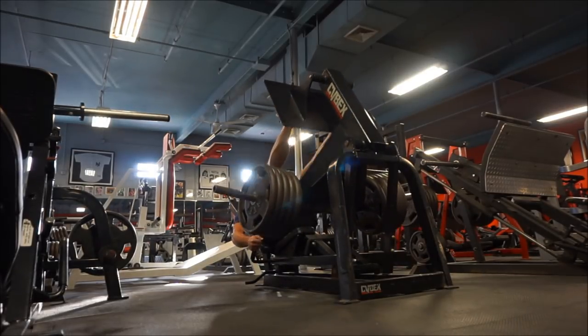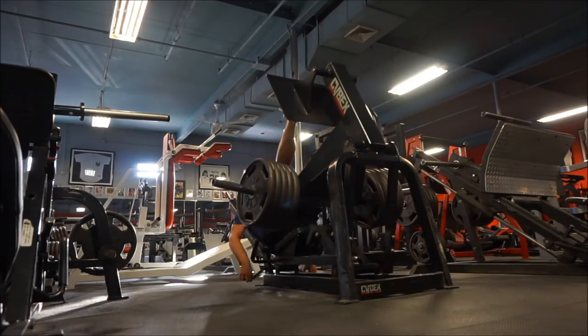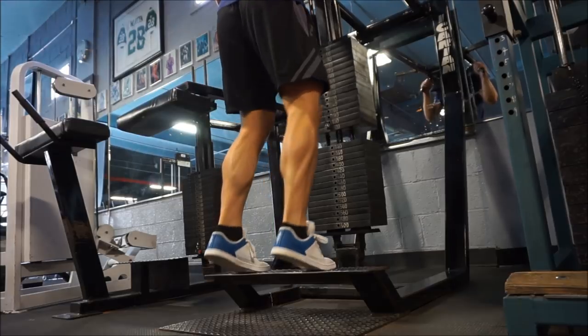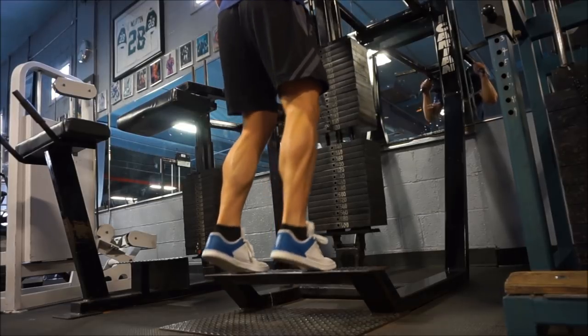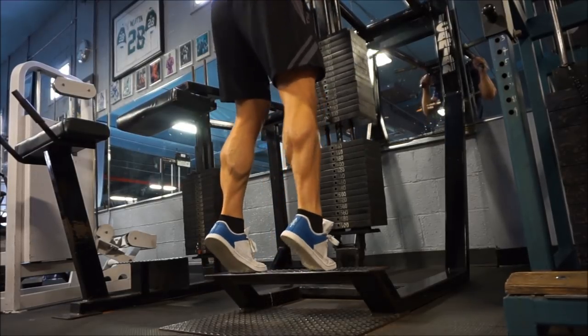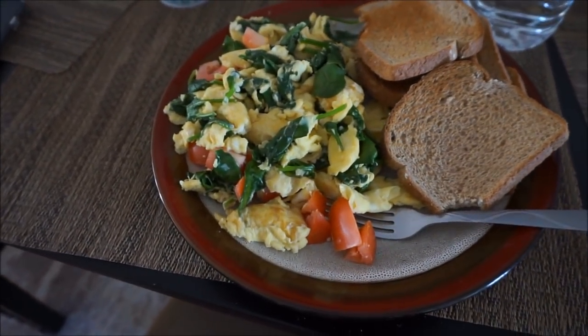People ask about the supersets too. I don't use supersets as an intensity technique — I use them to save time. After a leg press set I'm just sitting around doing nothing, so I go do calf raises. It saves about five minutes rather than doing them separately. That's the entire workout — I do abs after but didn't show it. Stick around for the rest of the video; I showed a couple of meals and talked about macros and nutrition.